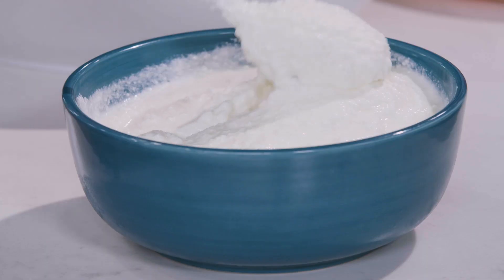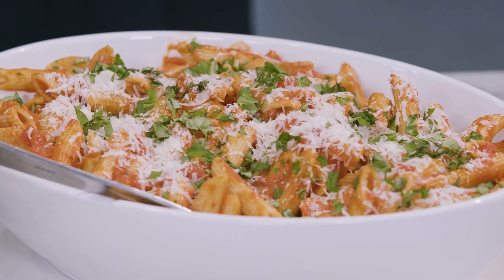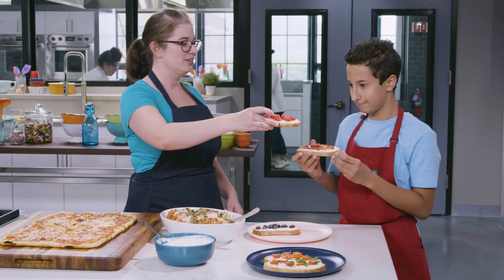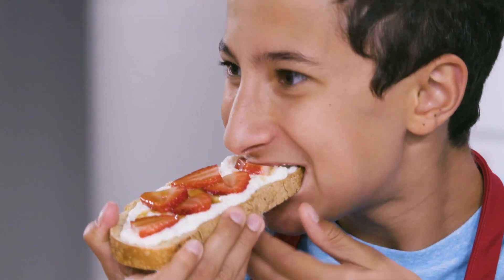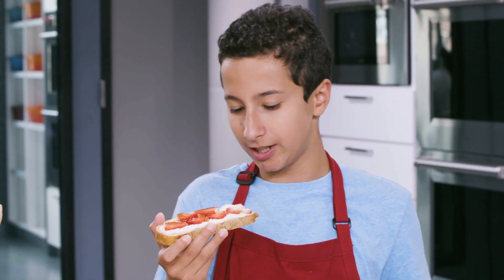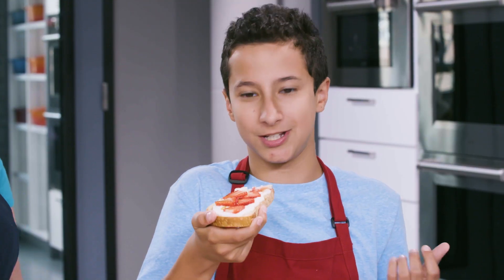This is our finished ricotta. You can put dollops on pasta, pizza, or you can make ricotta toast — savory or sweet. Cheers! It's so good — it's nice and flavorful, and there are hardly even words to describe it.